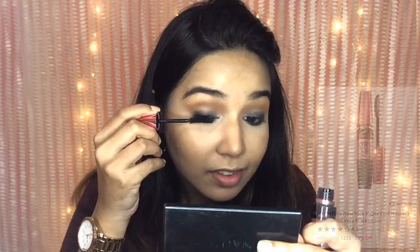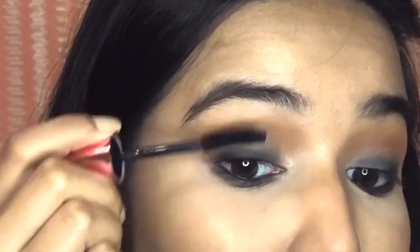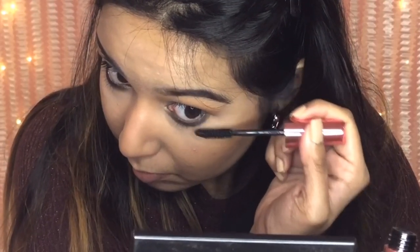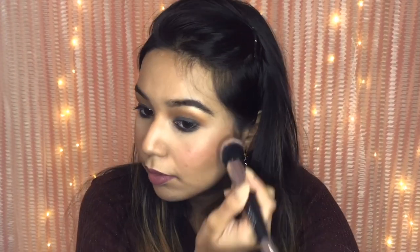For my mascara I'm using the Maybelline Hyper Curl Waterproof Mascara. Then I'm quickly lining my lips with a nude lip liner and topping it with the Maybelline SuperStay Matte Ink in the shade Founder — a smudge-proof, long-lasting liquid lipstick you can totally trust. Then I'm using the same lipstick as my blush today.